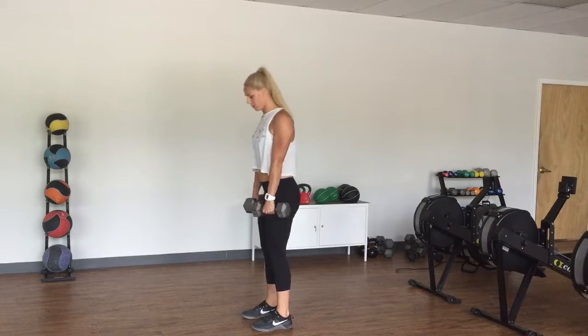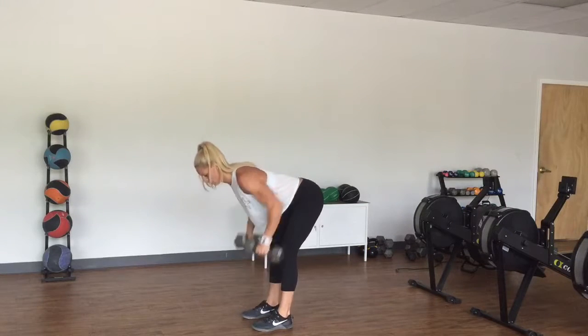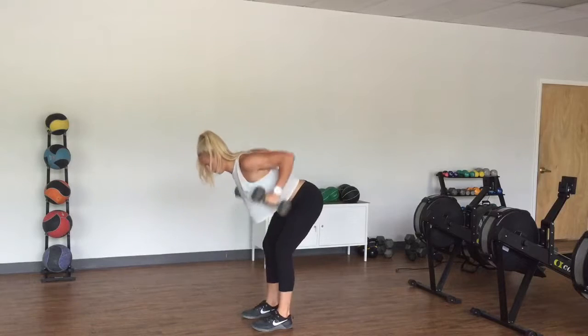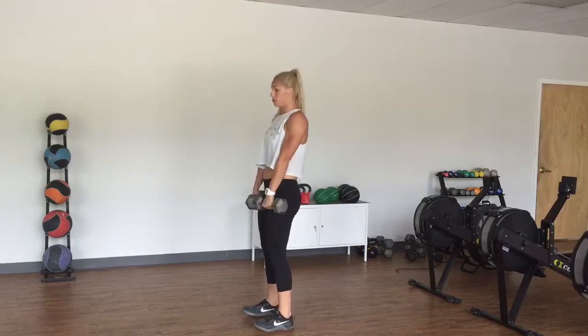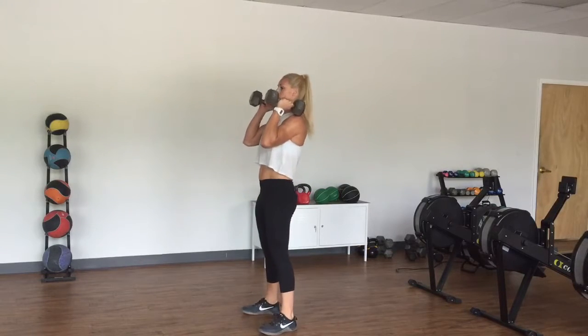There you can set up for your bent over rows. Hinge. Not putting these dumbbells down or resting in between. Then we're going to the thrusters.